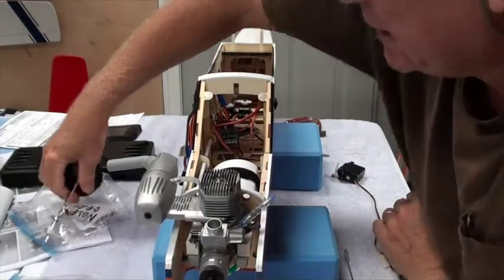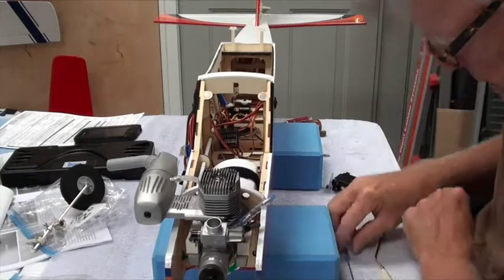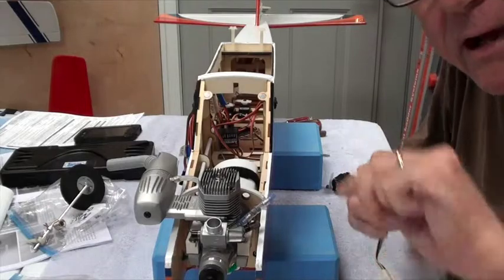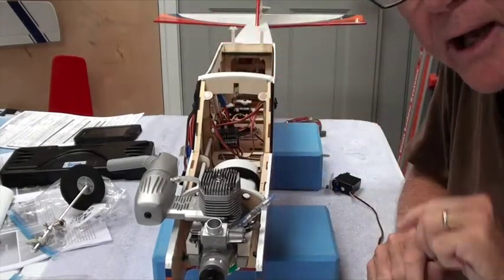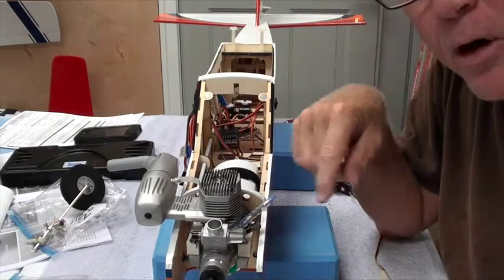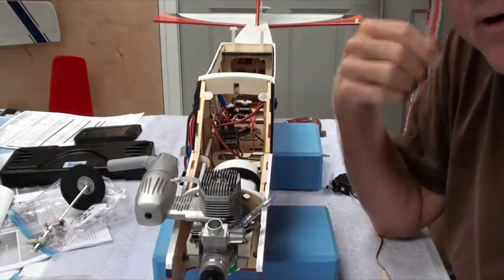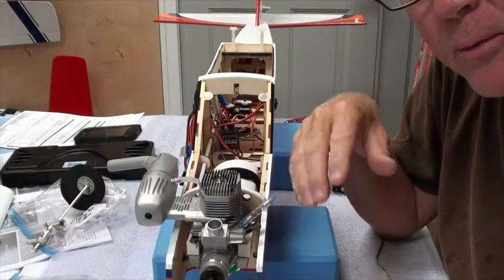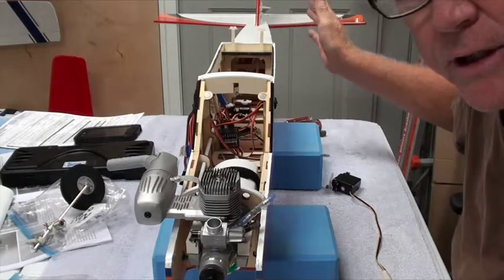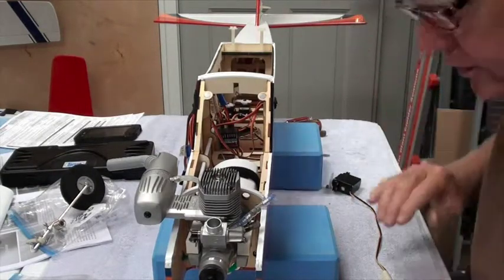So the first thing we've got to do is put the servo in, connect this clevis, and have the plane end going out the front, assemble the nose wheel, mark where the Z-bend needs to be, make the Z-bend, and then reassemble — take it all out, make the Z-bend, reassemble it, put it all back in. And then the last thing we're going to do is put the rudder push rod in and get it all together.